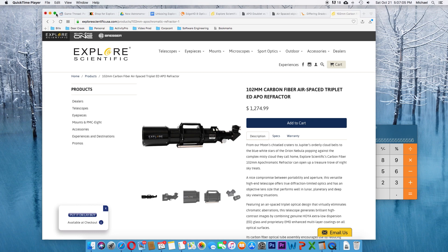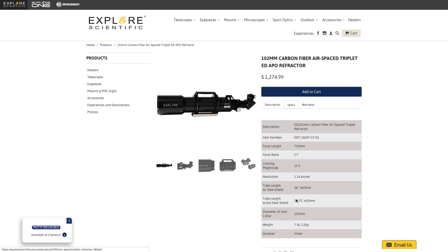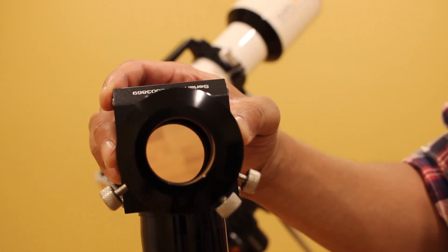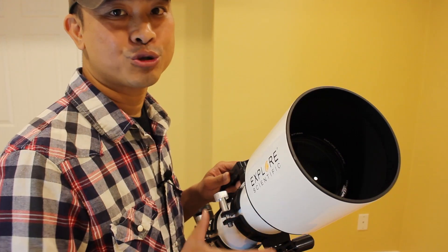There is a variation of this telescope called the ED-102CF, in which the body is made of lighter carbon fiber material, making it two pounds lighter for about three hundred dollars more — and it also looks more awesome.